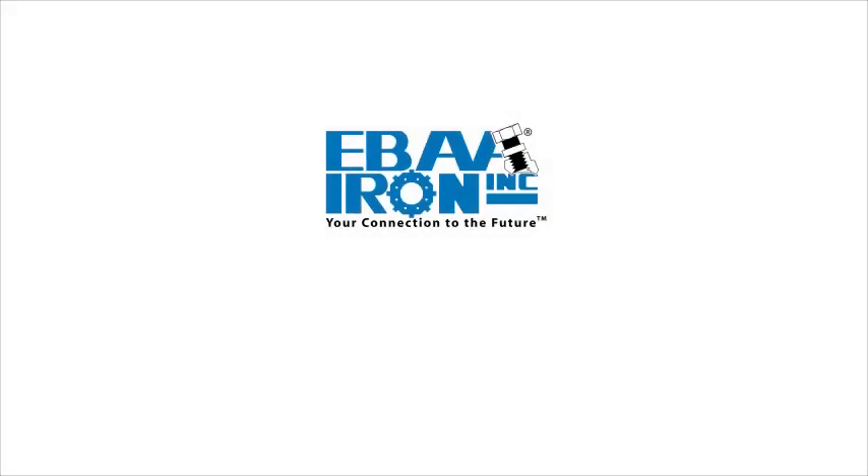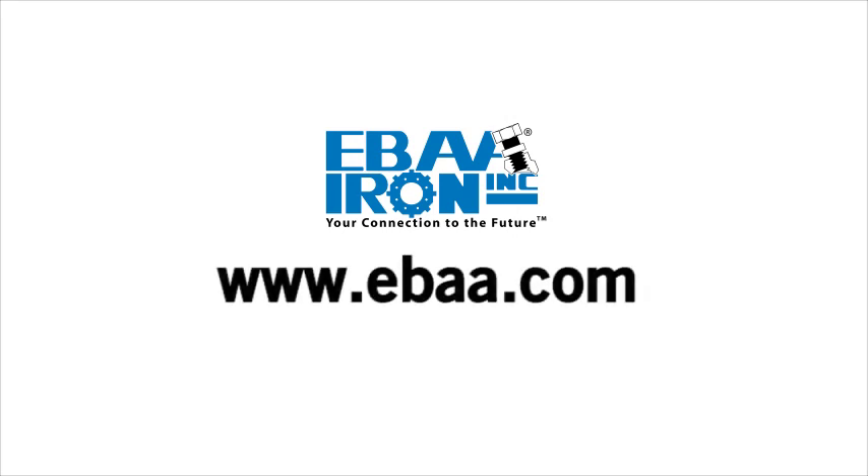For more information, and to see all of IBA Iron's innovative products, go to www.iba.com.